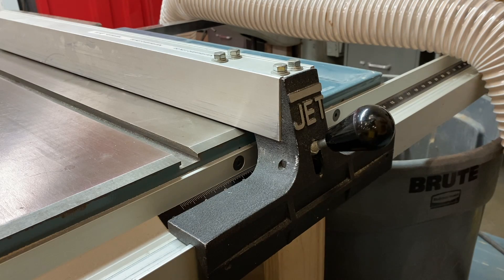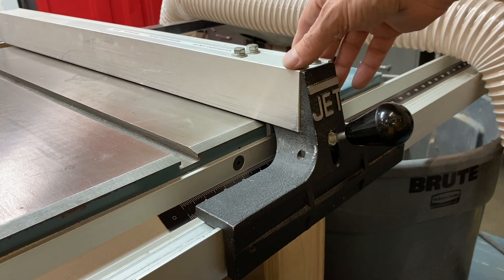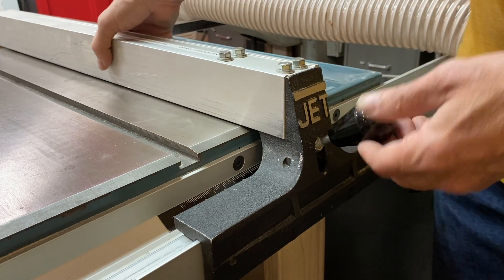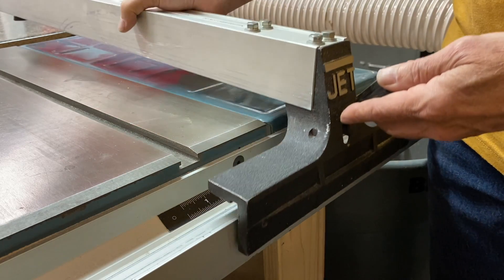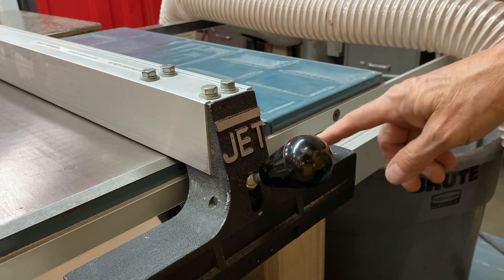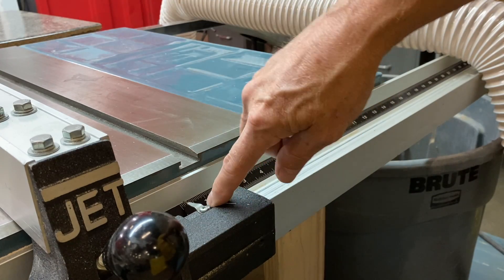A couple of people have expressed some confusion about how this clamp works — it's really simple, and it's actually the coolest part about this whole saw. You can sort of see underneath how it's put together, but it aligns itself very square and true to the saw. You can use this scale — you can just barely see it — and it's fairly accurate.